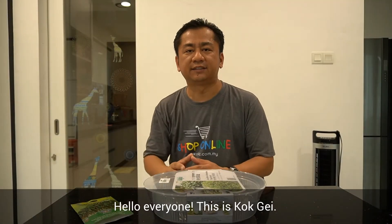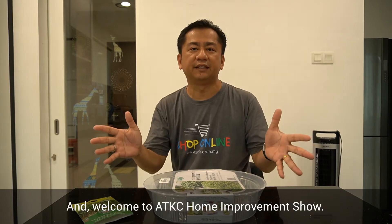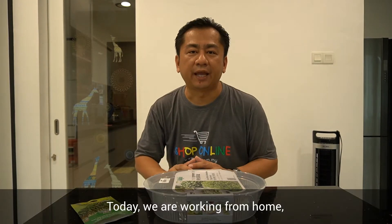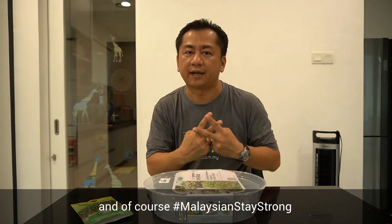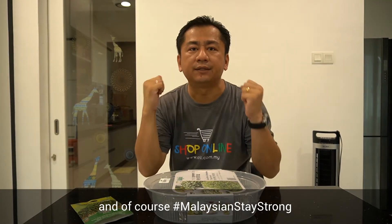Hello everyone, this is Kog Ye and welcome to ADKC Home Improvement Show. Today, we are working from home because of COVID-19 and MCO Movement Control Order, and of course, Malaysian Stay Strong.